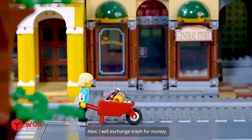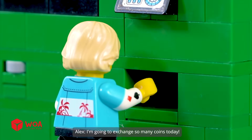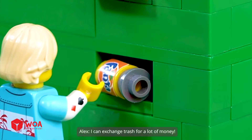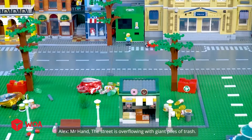I will exchange trash for money. It's a lucky day for me. I'm going to exchange so many coins today. I can exchange trash for a lot of money. The street is overflowing with giant piles of trash.